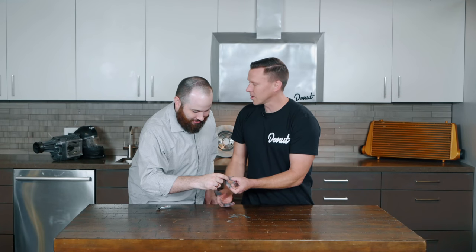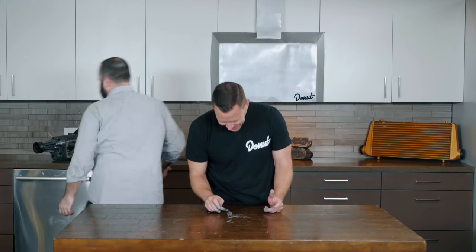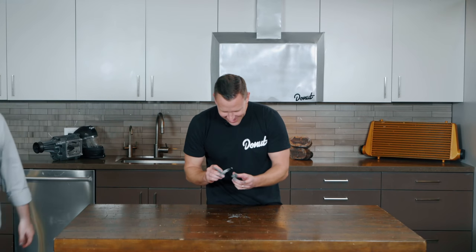How does it do that? Watch the show! Isn't it crazy? Thanks, Mark. You got it. Now I gotta wash my hands.